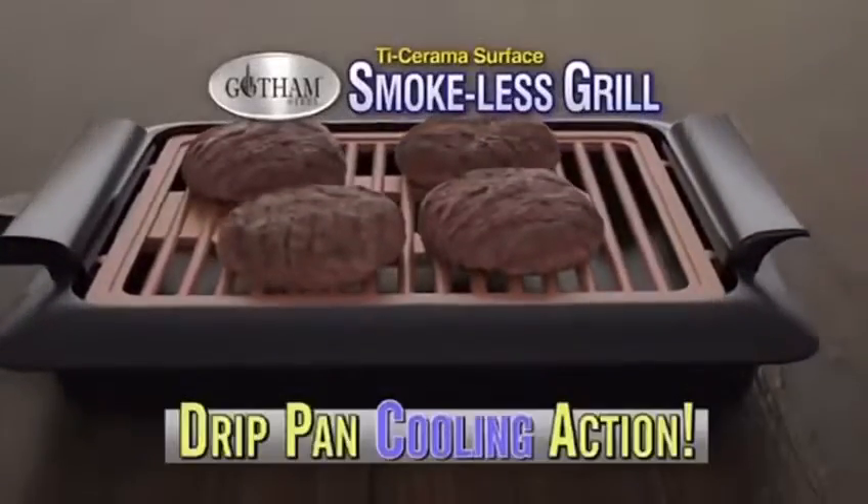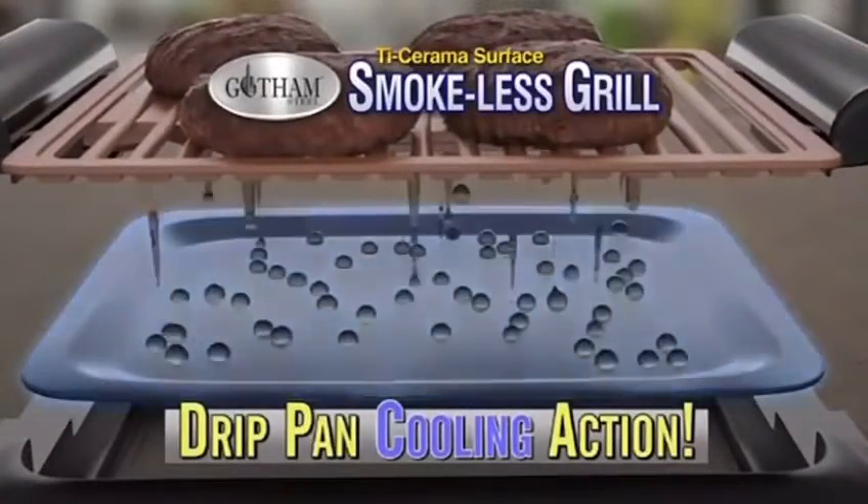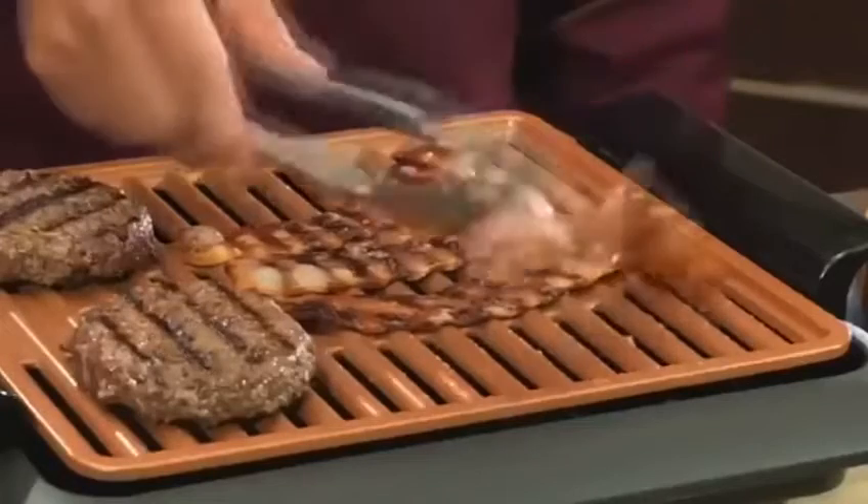The smokeless secret is the heated grilling grate that allows oils and fats to fall into the drip pan and cool without hitting the heat, so less smoke forms.